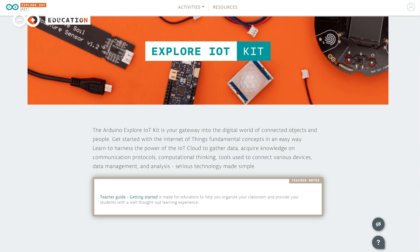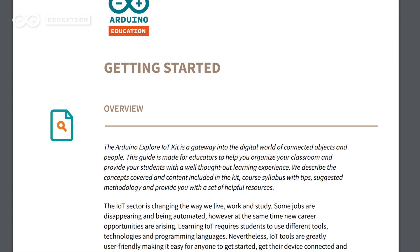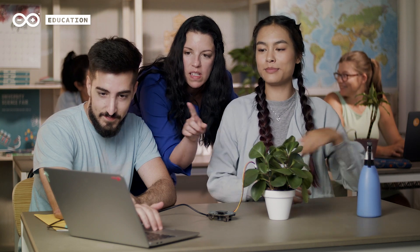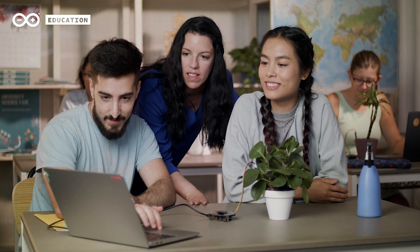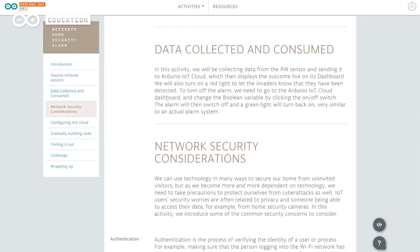The content guides educators and students on how to use the kit, gets them started in the basics of what IoT is, and includes 10 different activities that adopt a learning-by-doing approach, through which students acquire knowledge step-by-step by constructing fully functional solutions, including experiments, challenges, and building meaningful applications. The activities teach students how to collect and present data and how to use devices and services safely and securely.